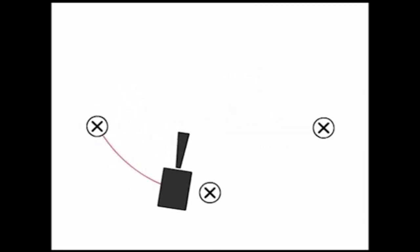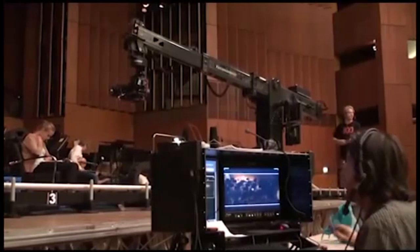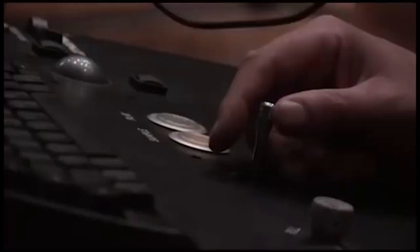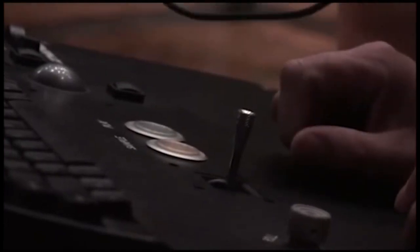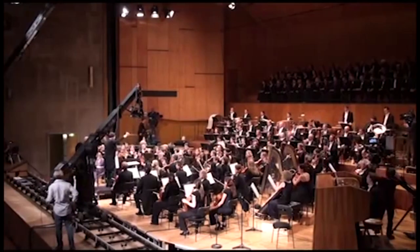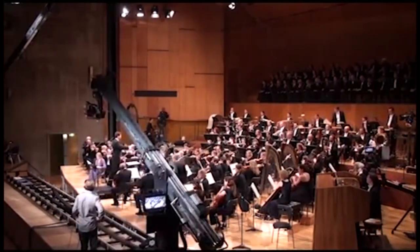For more elaborate camera moves, we add more waypoints, or keyframes. The camera operator and grip are finding the best starting point and the best end point, as well as necessary points in between for the camera move. At these keyframes, they also set the focus and zoom. Now they can travel on the path with the use of a simple rocker, or with a set time between the keyframes.